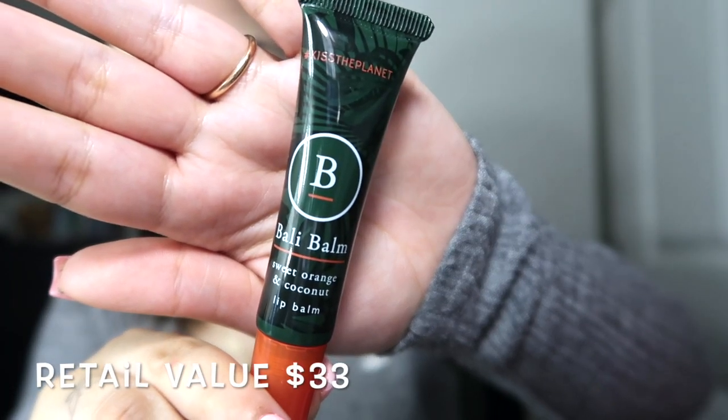Next it's going to be this Bali Bomb sweet orange and coconut lip balm. We're going to go ahead and put this on because my favorite product ever to exist is chapstick. It kind of looks like lotion. It's pretty good — lightweight, feels like a lip gloss, and it smells pretty good. It's sweet orange and coconut, so not that bad.